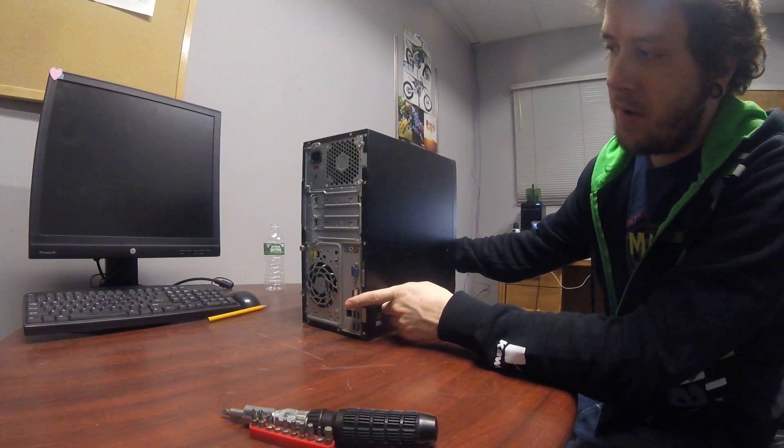Today we're going to nerd out and replace the hard drive on this HP Pro 3500. It's a very common office computer. As you can see, I have it turned off already, and all the cables in the back have been taken out.